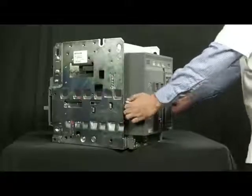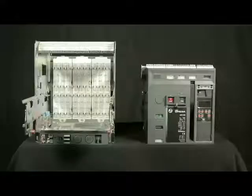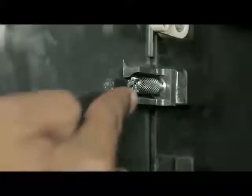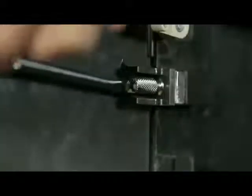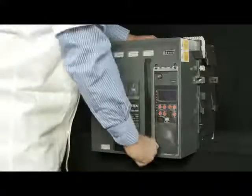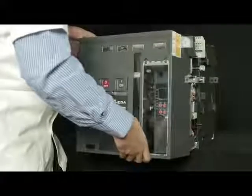With the help of the rail handle, pull out the breaker up to the maintenance position and unload the breaker from the rail. Remove the screws from both sides of the fascia.